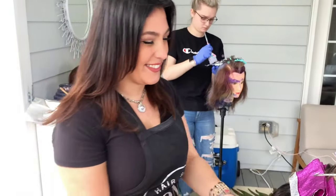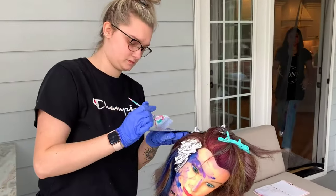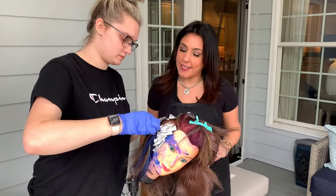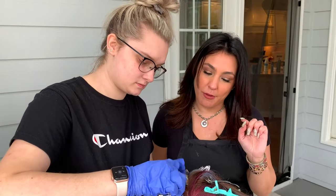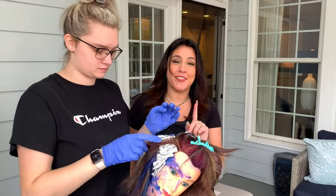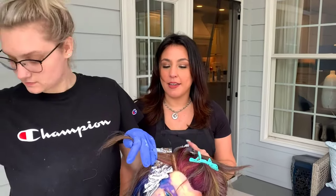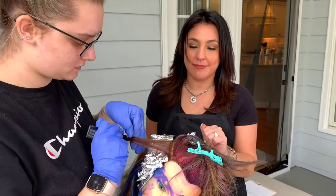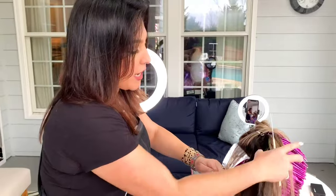Only a thousand more to go! Taking thin sections and perfecting your fold — you only get better by repetition. There's no magic I can give anybody, but I always tell my assistants and protégés: it's just repetition.